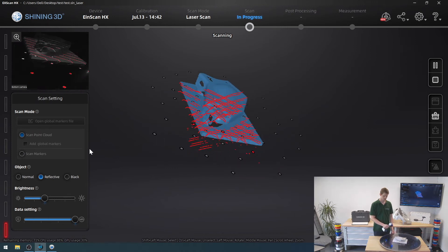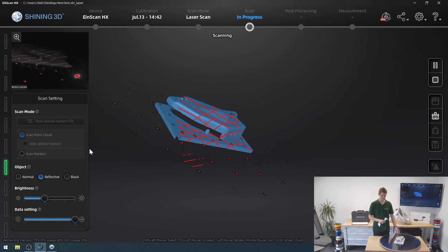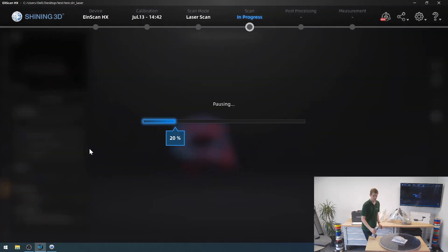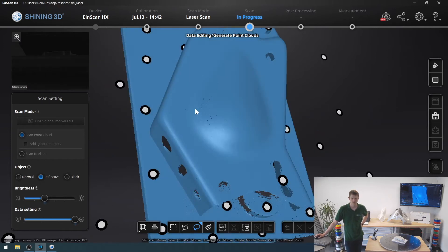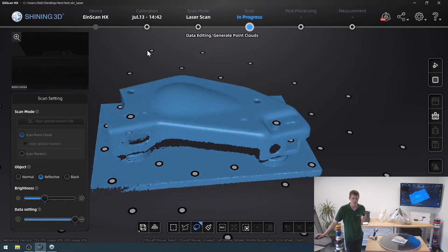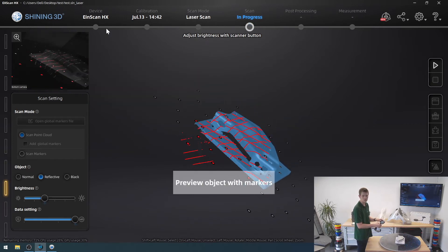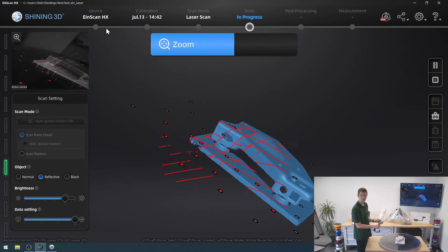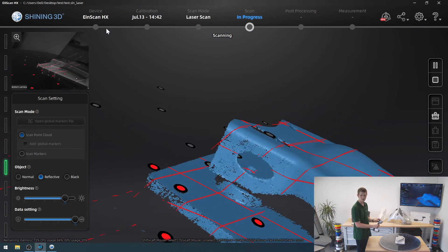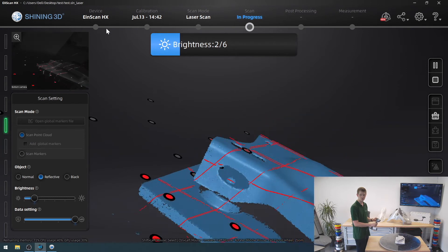I'm going to set it to reflective and then simply scan the model one more time — same position, same everything — and just see whether I can get a better result on some of these edges and sides to yield higher quality results in the final scan. Moving it around... it's still struggling there but the top is looking better. This side is a bit rough. I'll try and get that once more. It's not picking up a whole lot there no matter what I do. What if I turn the brightness down a bit? Oh, there we go — it was just a little too bright.